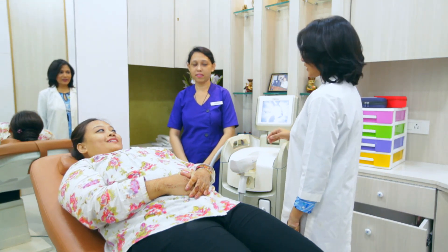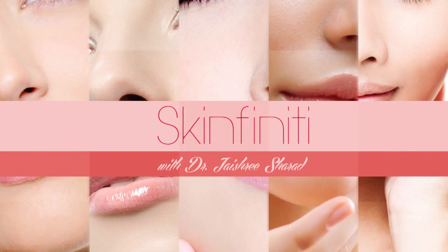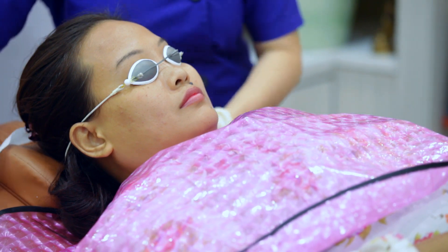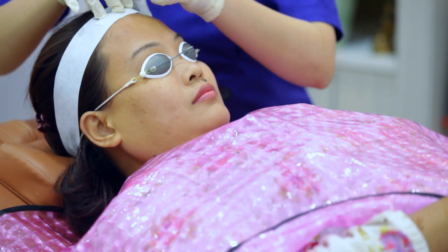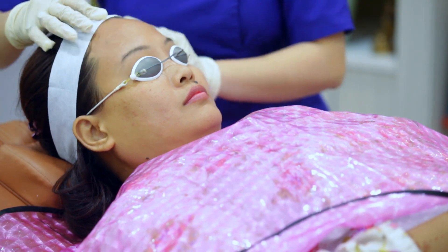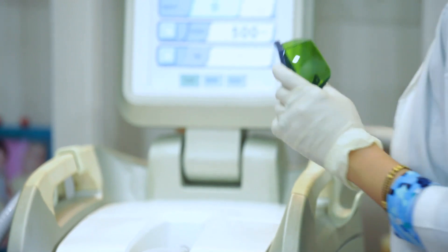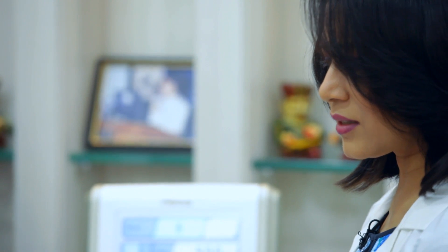So today we have Richie who is going to help us out and we are going to do the treatments. I am just switching on the laser now and we are going to start in a few seconds, Devika. You will just feel like a little snapping sensation. That's all — it won't be painful.